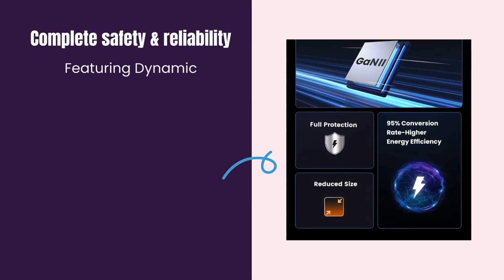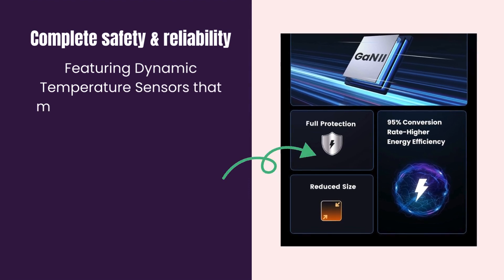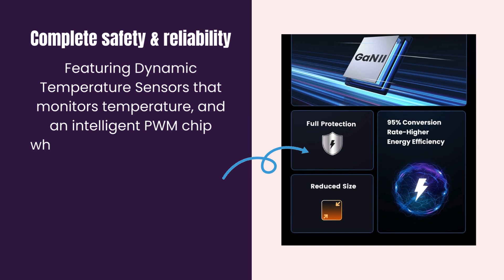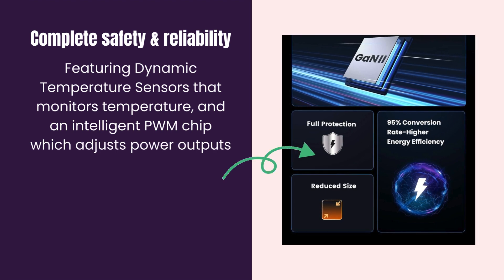Complete Safety and Reliability. Featuring dynamic temperature sensors that monitor temperature and an intelligent PWM chip, which adjusts power outputs to safeguard your devices.